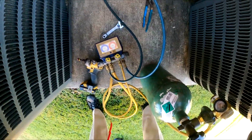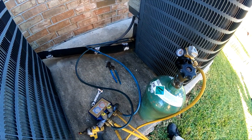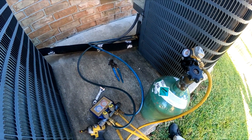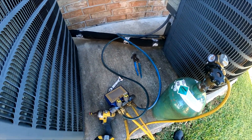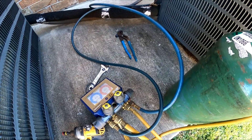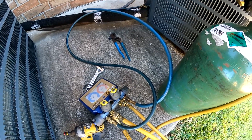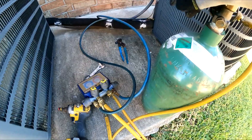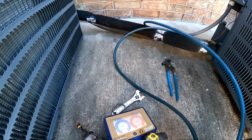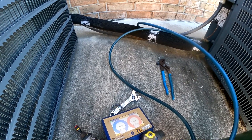So right now there's no refrigerant at all in here — completely flat. I'm gonna have to do a leak search with nitrogen to identify the leak and then see if it's repairable. I thought it had something in here but it was empty. I like to explain it like this: it's not like gas in your car where you go so many miles and get to E. This never should be on E. Whenever it loses any refrigerant, it has to be a leak somewhere because it's a sealed system — it should always keep the refrigerant inside.